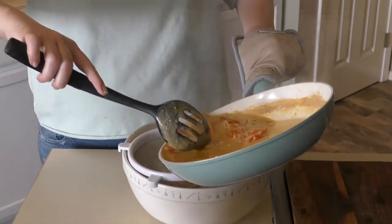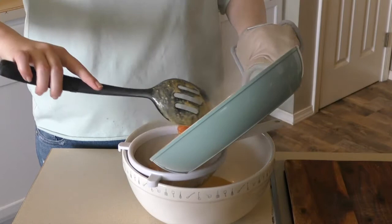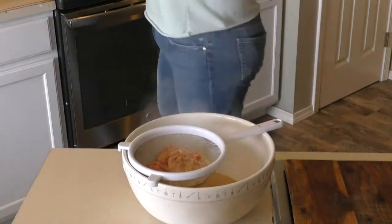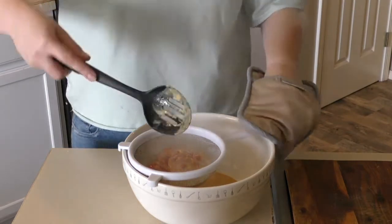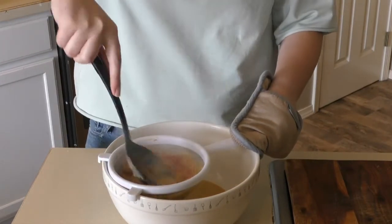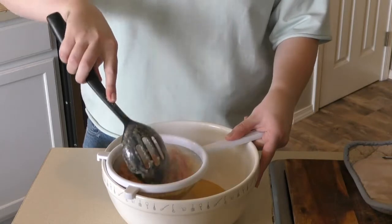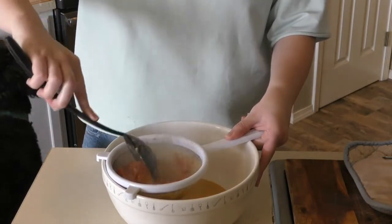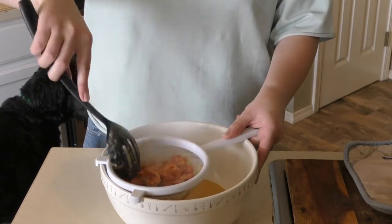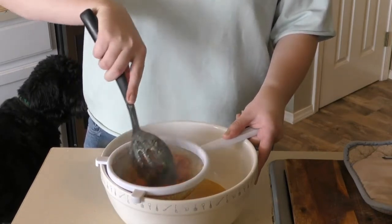So we're just going to start straining it. It's a slow process — you do not want to splash this because it's really hot. Taking that same ladle, you're just going to move it around to get all of the sauce out. I wish you guys could smell this. It smells so good — like garlic and Chardonnay and tomatoes all mixed together. Oh my gosh, this is so good. I just want to eat it right now.